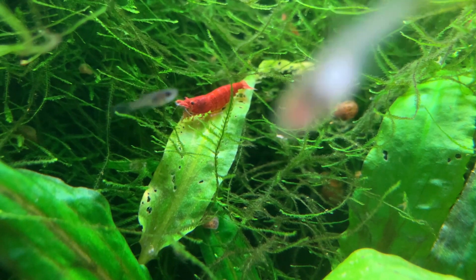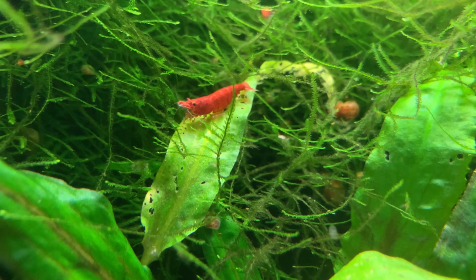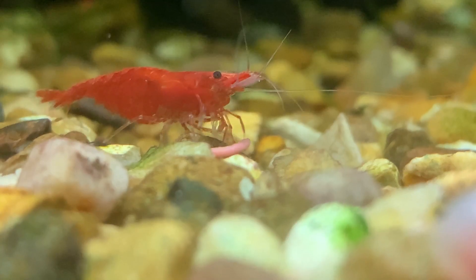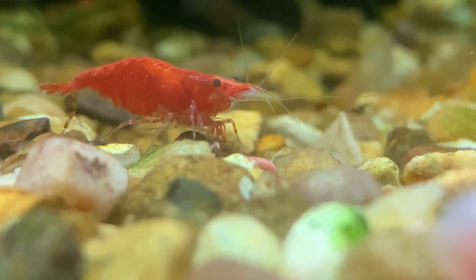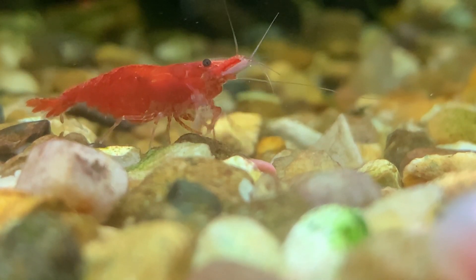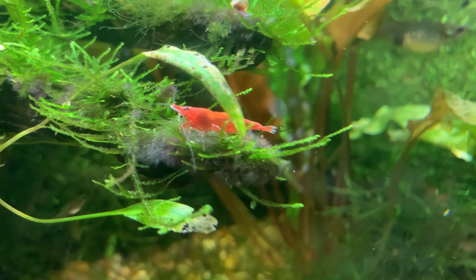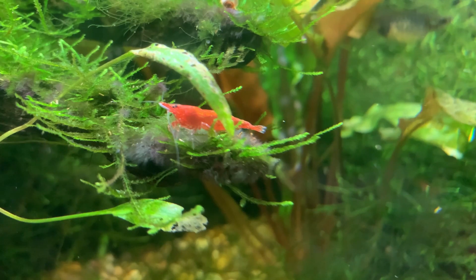Shrimp are totally dependent on us for the environment they live in. In the wild, shrimp typically live in rivers or streams where the water is flowing and constantly being refreshed. In our aquariums, no water enters or leaves the tank unless we physically change it. Partial water changes are an essential part of keeping shrimp healthy, and in this video I will share my tips for carrying out water changes in a shrimp tank.